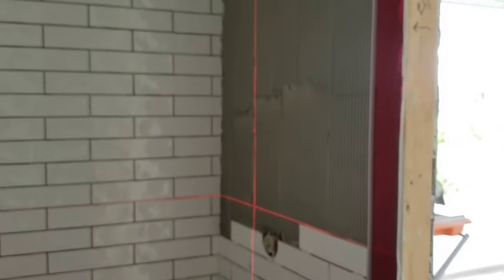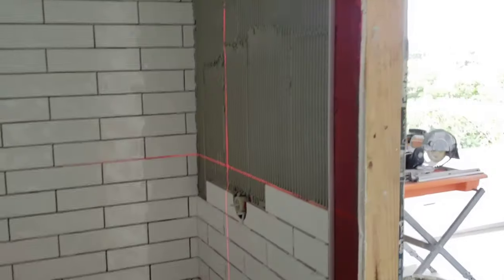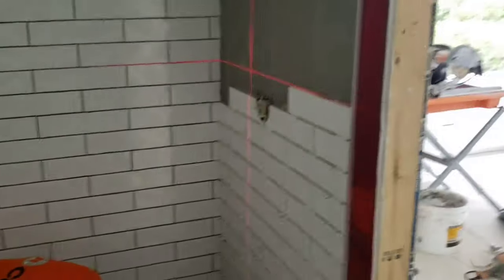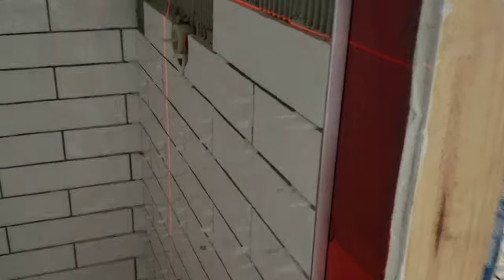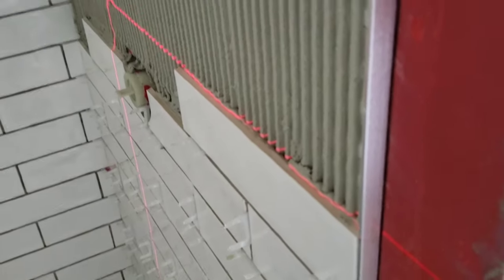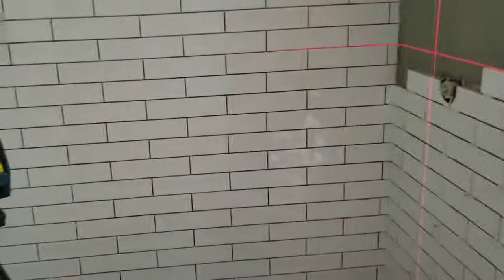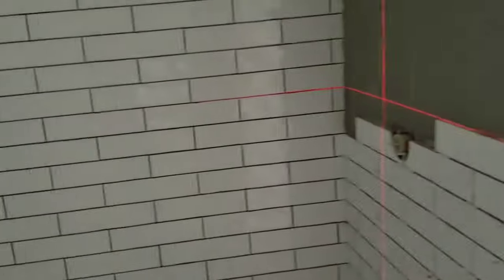If you're doing Schluter and it's bigger than the tile, figure out your measurements, find the right notch trowel, spread the back wall with the Schluter already in place, then apply thin-set individually to every tile. Press them in and you get that perfect flush on the corners with no hollow spots. These walls are going to last a while. Thanks for watching — don't forget to subscribe and we'll see you on the next video.